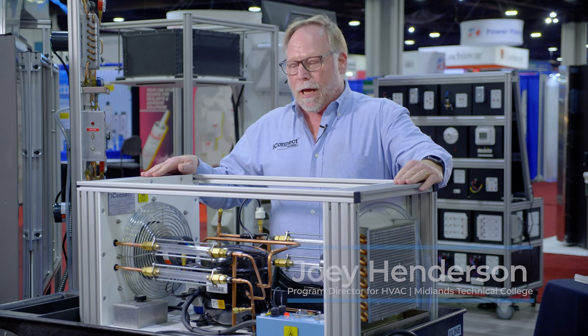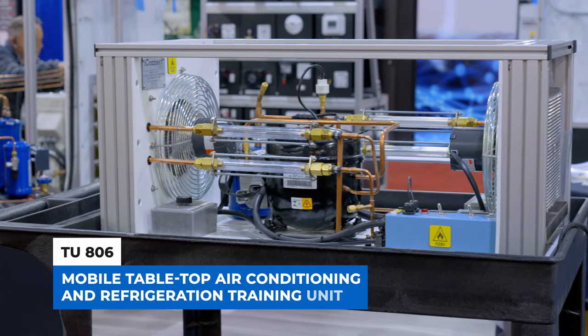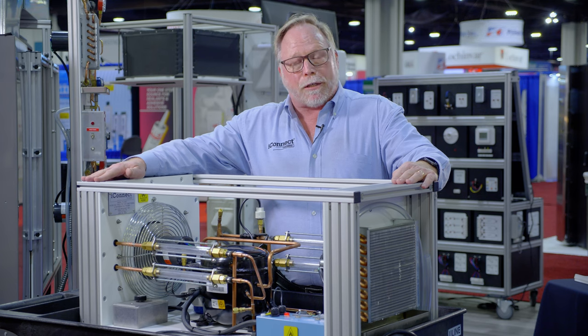Hey, I'm Joey Henderson here at the AHR Conference. I'm from Midlands Technical College and today I'm with iConnect. I'd like to show you the new TU806 Tabletop Refrigerant Trainer. This training unit right here is ideal for showing students the basic components of the refrigeration cycle.